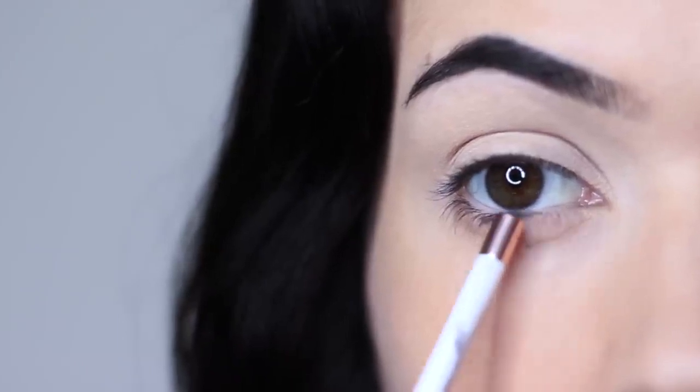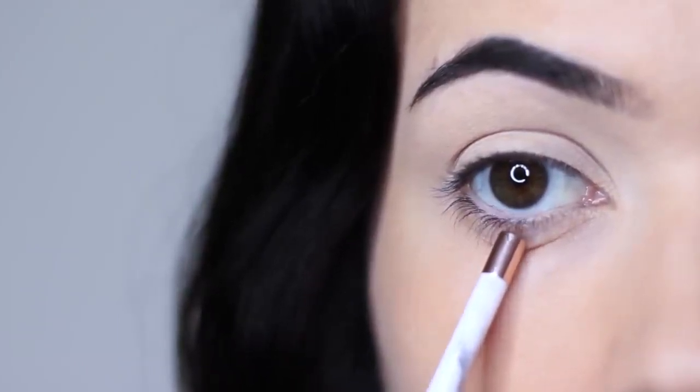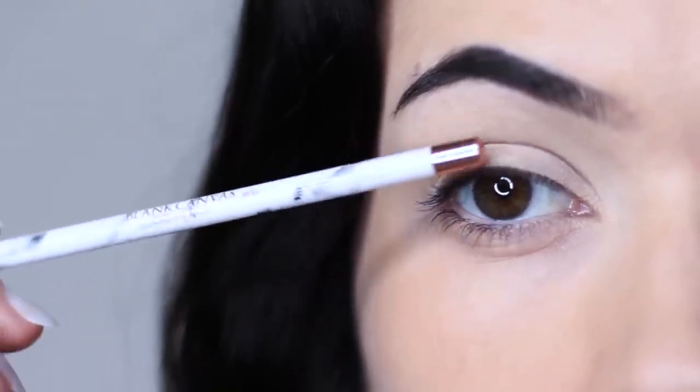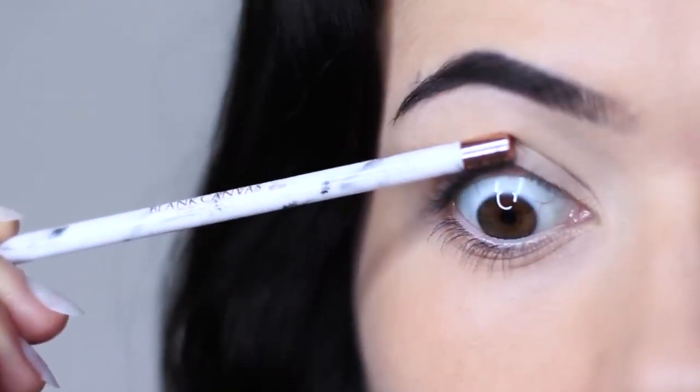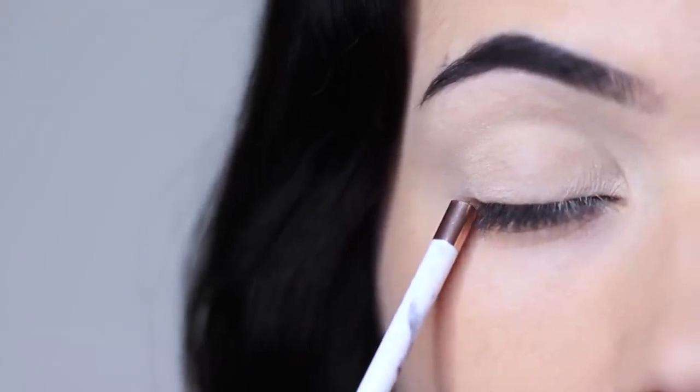And then you have your three liner areas. We have your water line, which is the lower part that you can see. We have the tight line or the upper water line, which is underneath. And then we also have your lash line, which is that line across right by your lashes. These are the main areas that you apply liner.